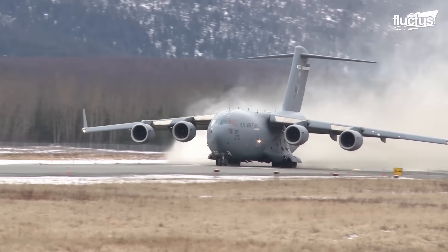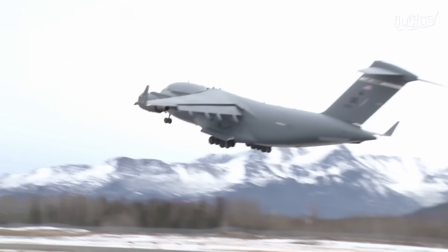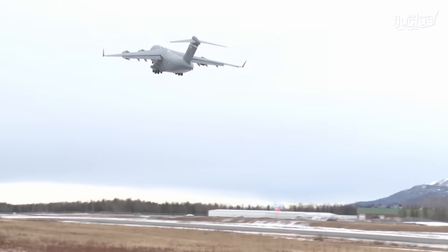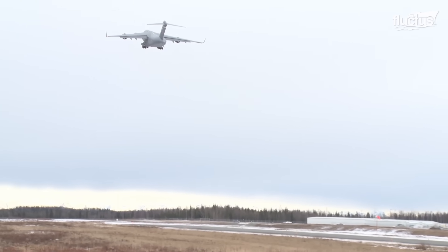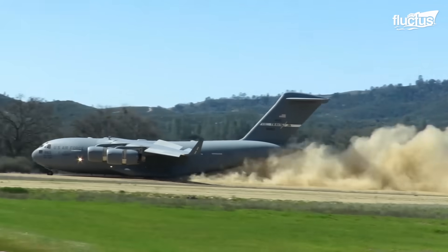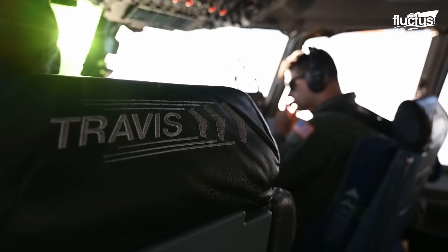The C-17's design enables it to operate from short and narrow runways, as small as 3,500 feet and 90 feet respectively. It can even take off and land on unpaved or unimproved runways, offering enhanced operational flexibility.